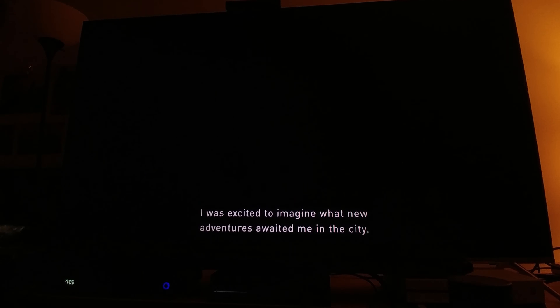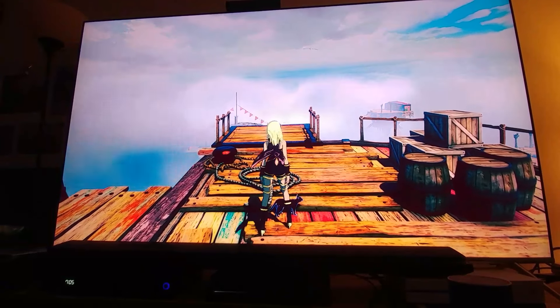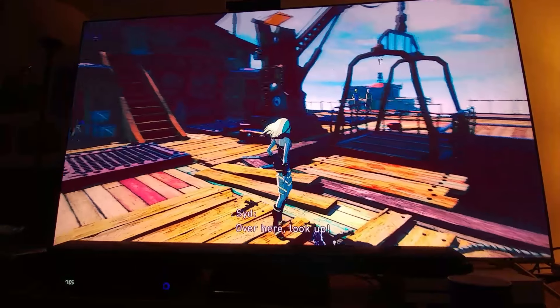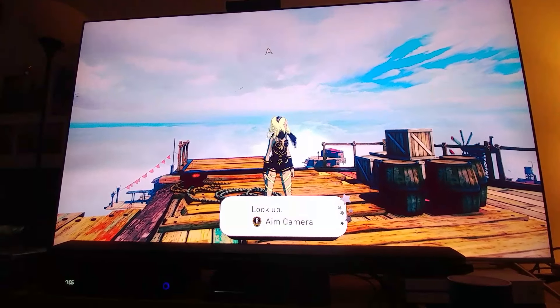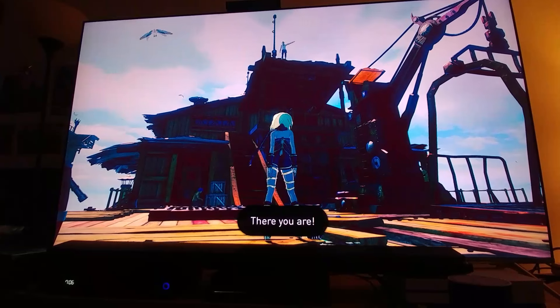I was excited to imagine what new adventures await me in the city, and then there was darkness — deep black darkness. Let's do a beginner course. It looks pretty good actually. This is the upscaled version. I'm guessing it's 1080p source — when I say source I'm talking about the native source from the game — upscaled to 4K.